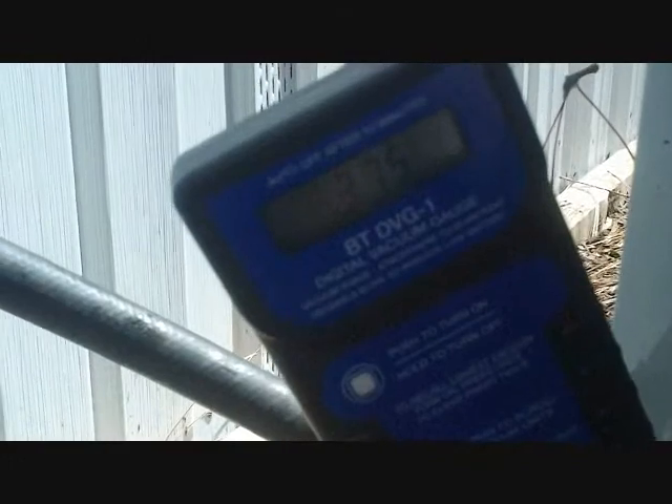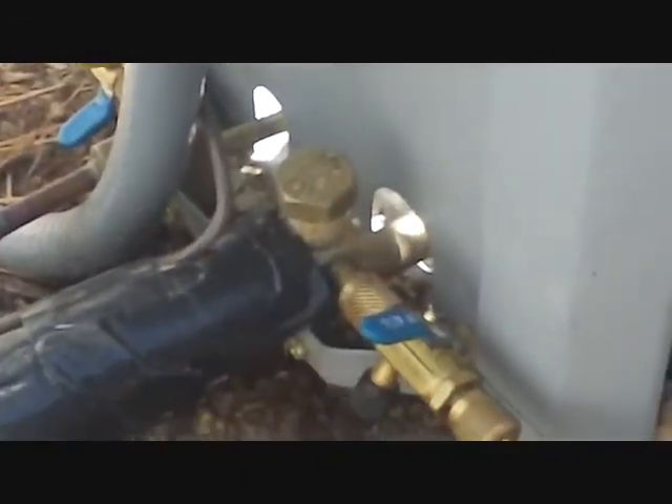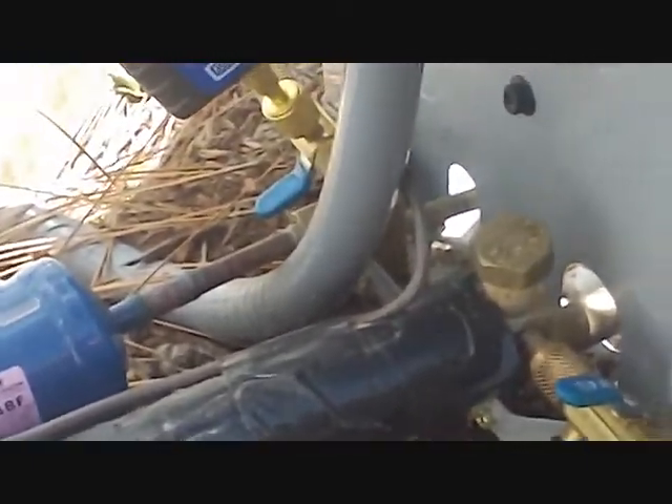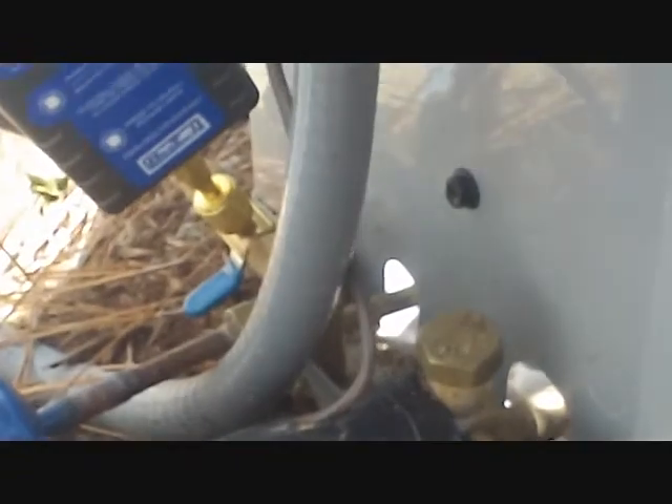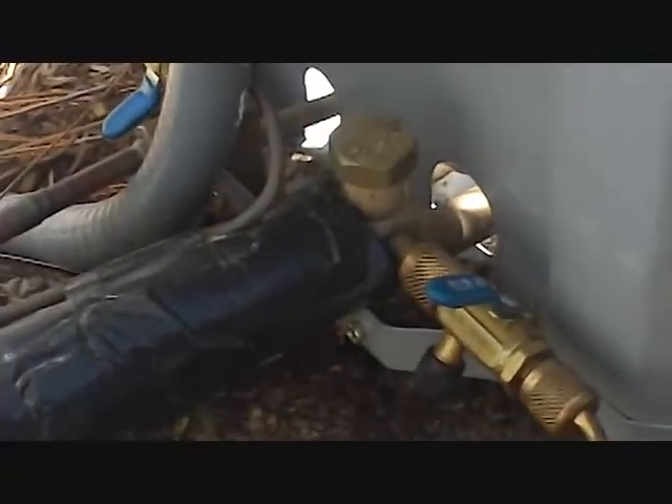We've drop tested it for about 10 minutes, and at 375 microns we are good to go. You can drop test it for longer than that. American Standard — Fritz and John will probably know this one — I think they ask to bring it down to 350 and hold it for a minute, so we've definitely surpassed that mark. We're holding steady at 375, so we're about to release the valves.